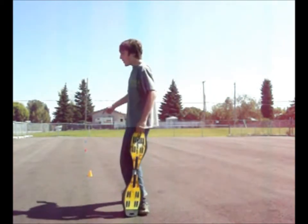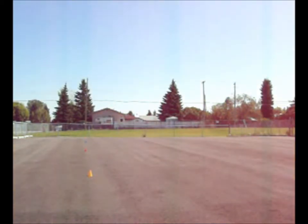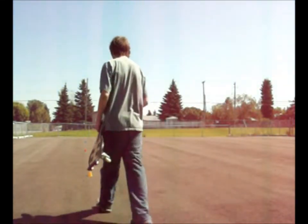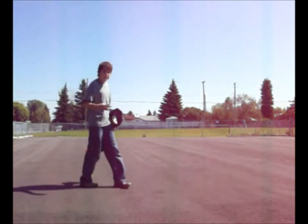So I've set up pylons — I wonder if you can see all those. One, two — yeah, I can see them. You're going to do this in four steps.